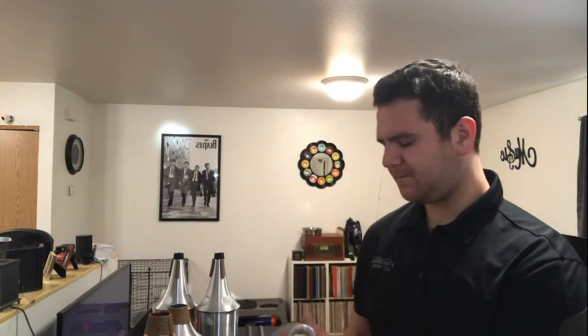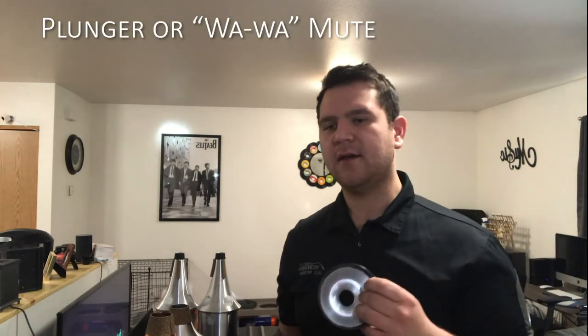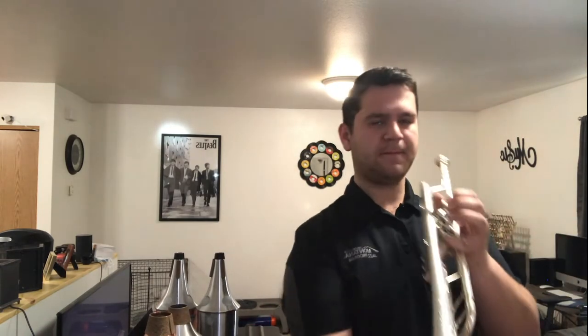This next one is really common in big band — it's the plunger mute. They don't normally look like this; they're normally rubber. A lot of players use the joke that you can grab one off the end of a toilet plunger, and it's true because that's exactly what it is. This one isn't quite going to give you that classic sound, but it's pretty close.